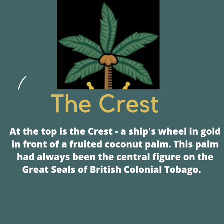Firstly, there's the crest. The crest is a fruitful or bearing conventional palm with five branches. Can you count those five branches for me? The palm represents a central figure on the great scenes of British colonial Tobago. Point out the crest on your puzzle.